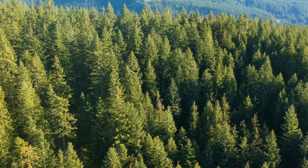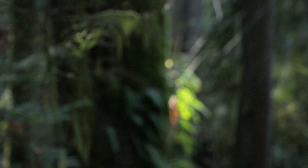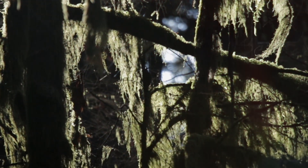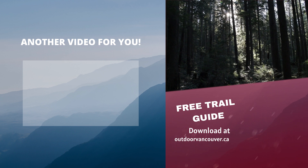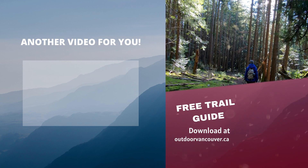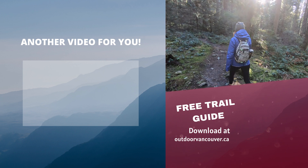If you want to download the GPS tracks and read the step-by-step route description for this hike, you can check out the full guide on our website — I'll put a link in the description below. So if you're in the Tri-Cities and want to check out something short and sweet but a little different, off the beaten path and nice and quiet, Sugar Mountain definitely fits the bill. Thanks for watching and we'll see you next time.